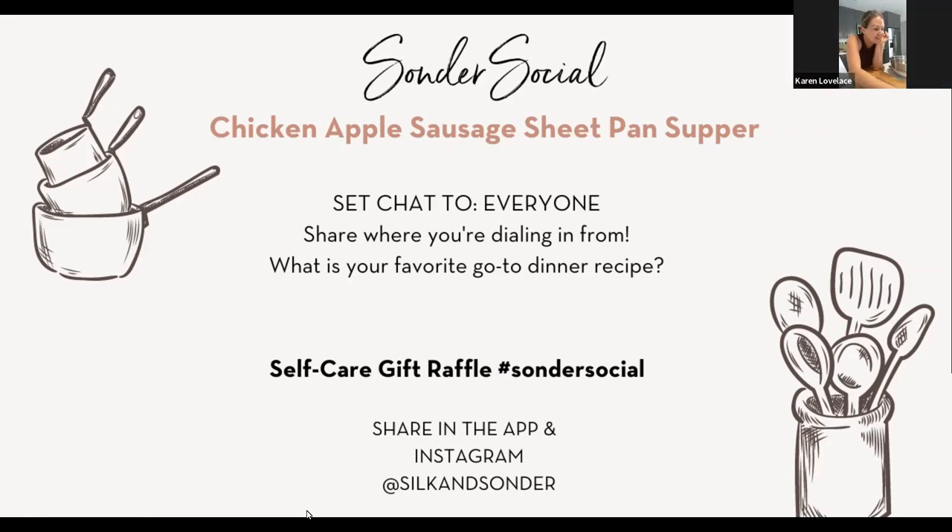Hi everybody! I'm so glad to have you guys join us today. Is this anyone's first cooking social? My name is Karen and I will be cooking with you. I am not a professional chef, just a home cook. Katie is joining us as stage manager and on camera so you don't just look at me cook. Welcome Robin, for your first cooking social! These are always so good and I'm really excited about this month's because it is a sheet pan dinner.